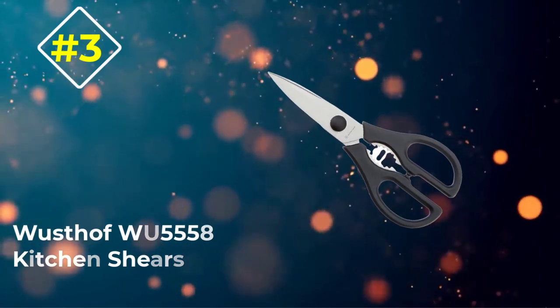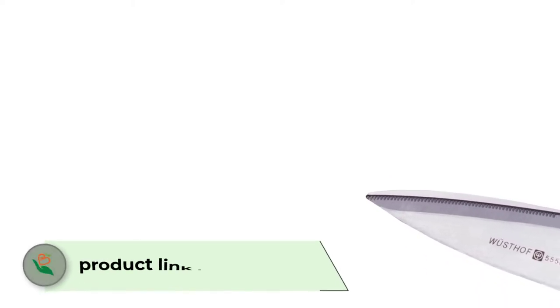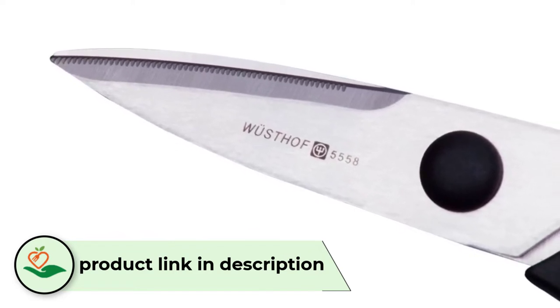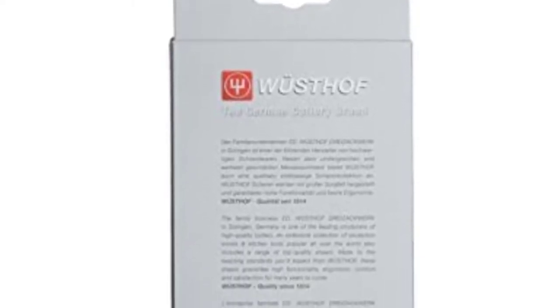Number 3: Wusthof WU55-58 Kitchen Shears. The Wusthof WU55-58 shear is a rugged kitchen shear designed from rugged synthetic and high-carbon steel, which ensures that it serves long. With this combination, the shear delivers top-notch performance plus increased longevity. More interestingly, it has quality carbon stainless steel blades that are curved inwards, so the blades only meet at one point for smooth and effortless cutting. One blade has been serrated to prevent slipping.